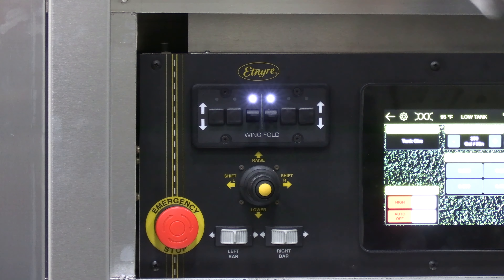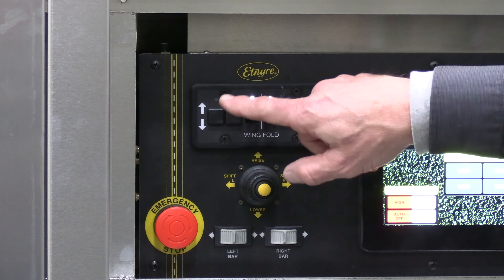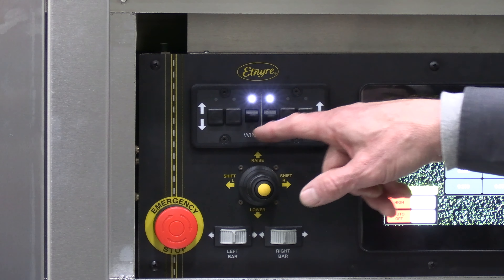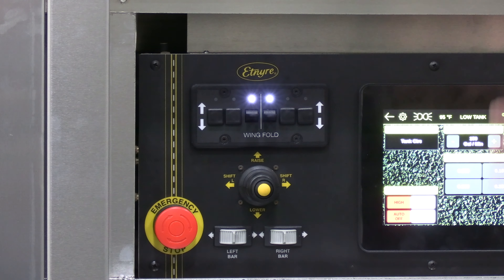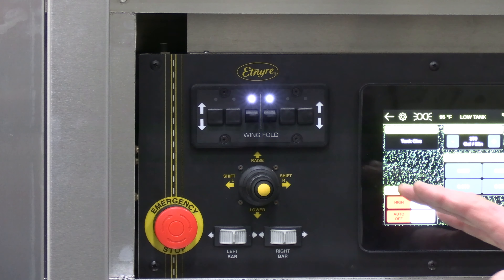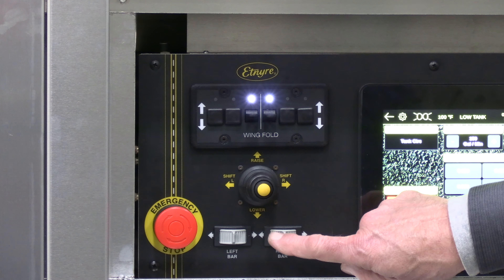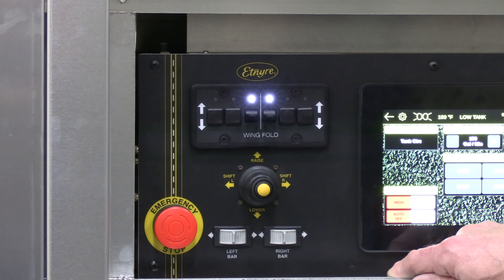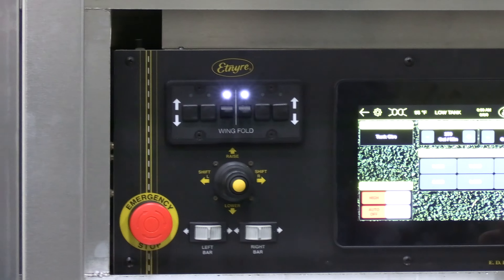This joystick is also located in the cab. To raise and lower your wings, depending on how many sets you have, it's just simple toggle switches that let you know when they're activated for up and down. This is a variable bar unit, so it slides in and out. These two switches let you actually move one bar in or out independently of the other bar to change your width. The 2021 controls have a lot of special features on them.